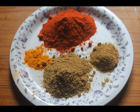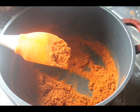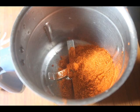While the chicken is marinating, let's roast the spices and make the masala paste. You need Kashmiri chilli powder, coriander powder, cumin powder, and turmeric powder. Dry roast them in a pan for 3-4 minutes and then take it in a blender. The measurements for this recipe are given in the description box so you can check it.